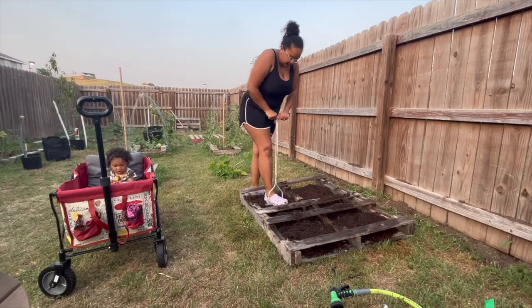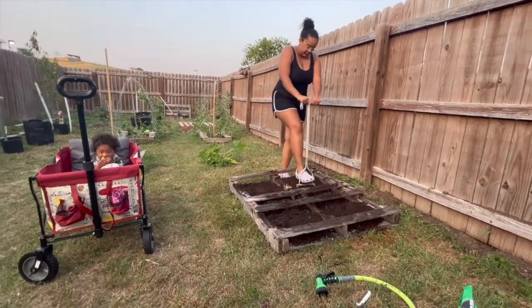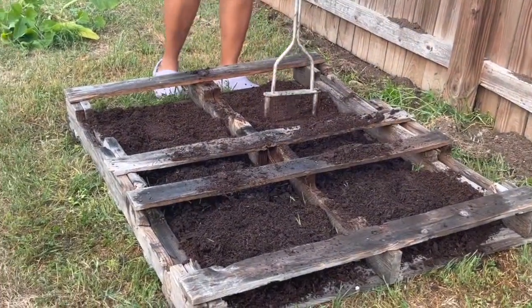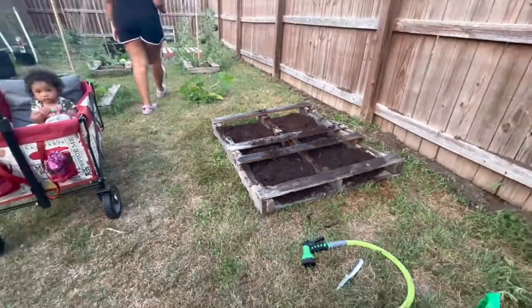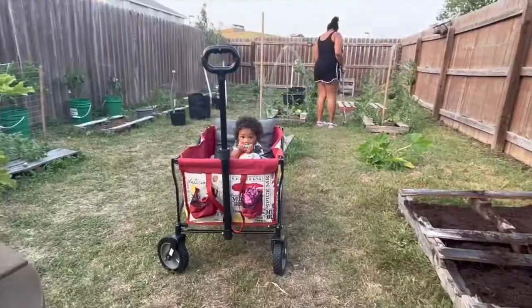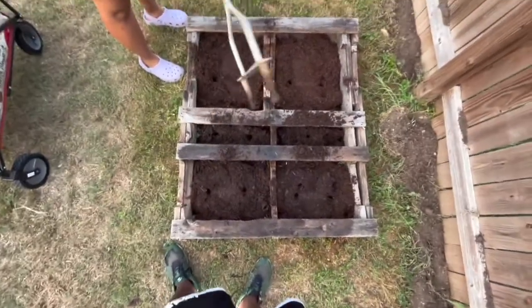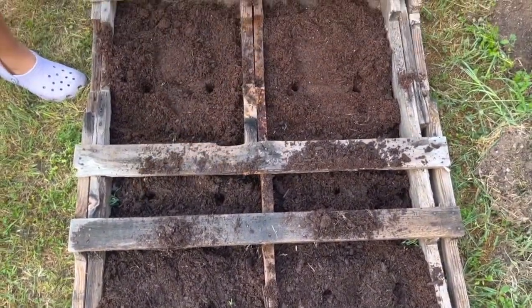We realized that peppers don't grow with them, so I'm just going to plant some marigolds in there. We use this compost turning tool to place the holes to plant the seeds in — just a little bit easier to dig into the ground.